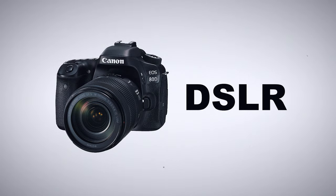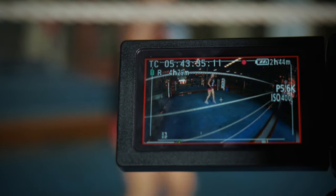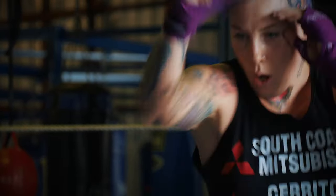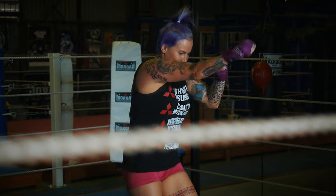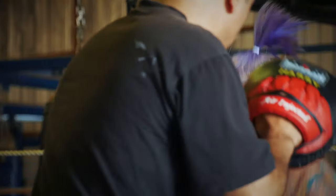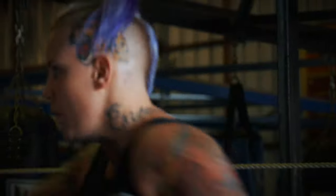As previously mentioned, DSLRs usually have a big sensor, which means they typically work well in low-light environments and can give you a very cinematic look with creamy out-of-focus backgrounds. But that does come with challenges. First, these great features rely heavily on the lens you're using. A lens with a narrow aperture will not let a lot of light into your camera and will give you the same issues as a camcorder. And if you do have a lens with a wide aperture — which gives you those blurry backgrounds — then getting your subject in focus, especially if they're moving a lot, will be very difficult.